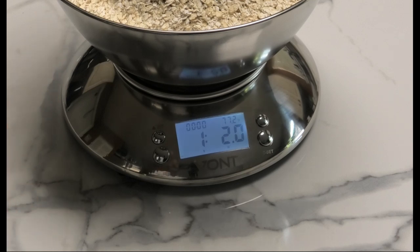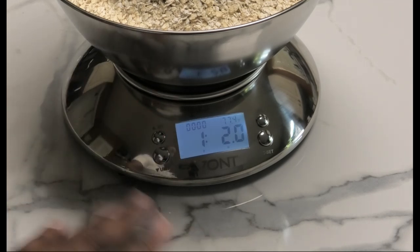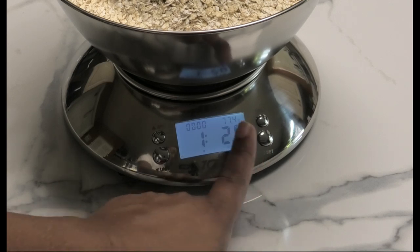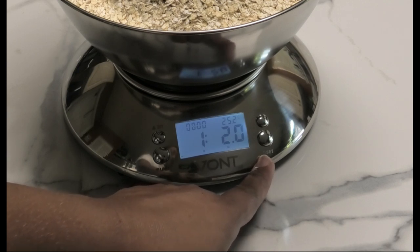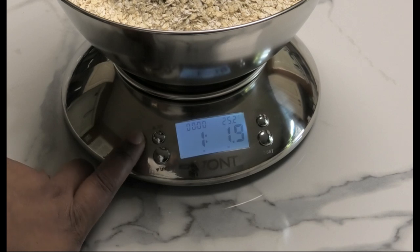This bowl is so big, it's unbelievable. I've never come across a scale where it's stainless steel like this. It's easy to read those measurements. You can switch from degrees Fahrenheit to degrees Celsius just by pressing the T-set button. You also have the zero, or tare, function.